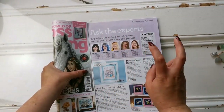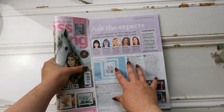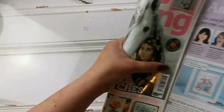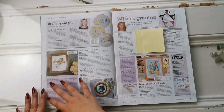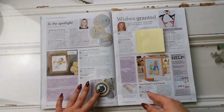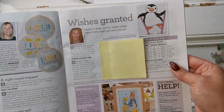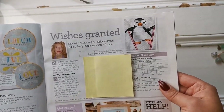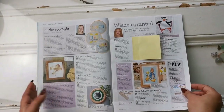Here we've got the panel of professionals, the experts, where people ask questions and get answers — as a beginner stitcher I find this information incredibly helpful. Then they're sharing pictures that other people have sent in. We have the Wishes Granted section — Ashley said her friend likes flamingos and her husband likes penguins, and they joke about a penguin on stilts being a flamingo. She'd love to surprise them with a cross stitch. You can send in your requests to their email address and maybe your wish will be granted.